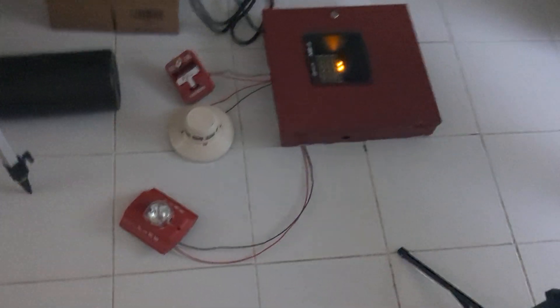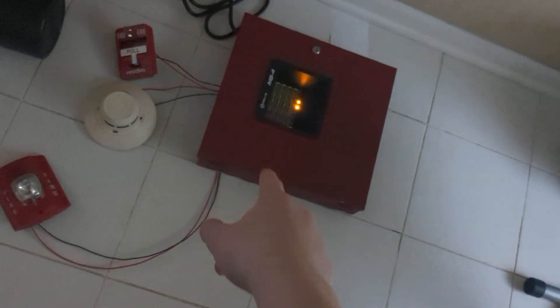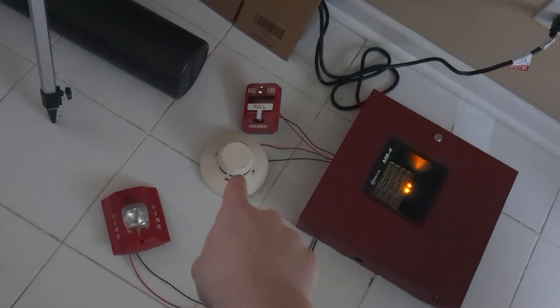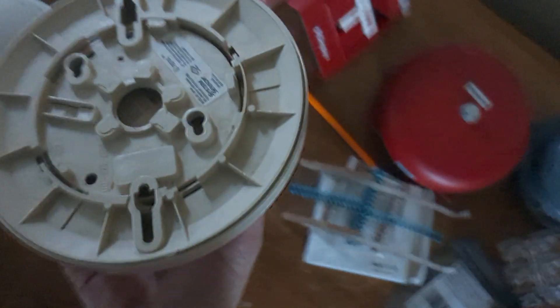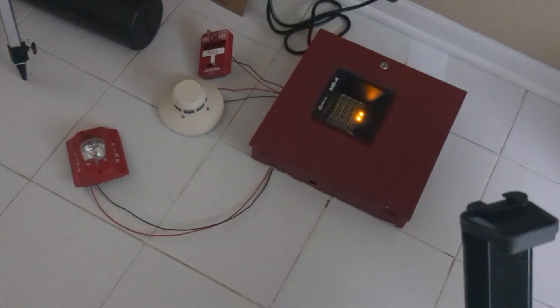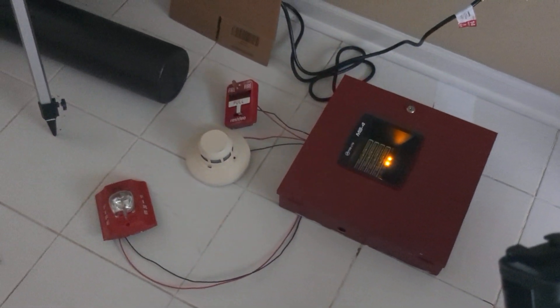I hope you liked the first system test. I did my best, but probably in system test part two with this one, I will probably be using that detector. I have two of them — I made sure this one works too, and it works. It did go off, but it just burnt me. Anyway, I hope you enjoyed. Thank you so much for watching.